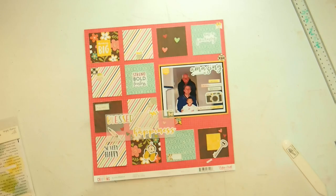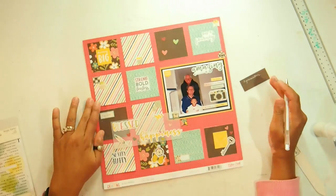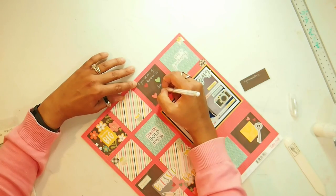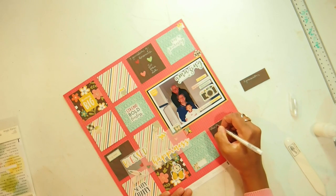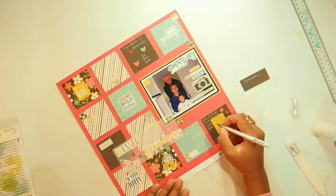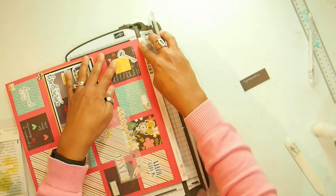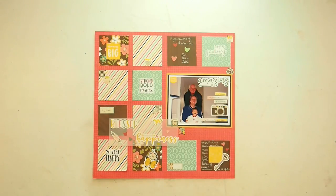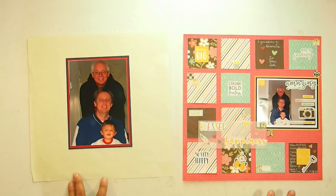All that's left now is to date this photo — I'm putting down the date the photo was taken and the date that I scrapped it. I'm grabbing my white gel pen and writing 'three generations' in the brown square, and doing a little journaling on the bottom brown square for my own record. Love that white gel pen — it works fabulous. Just removing the branding strip and I would say this layout is done. This was the sketch and this is my layout — the old layout versus the makeover layout.